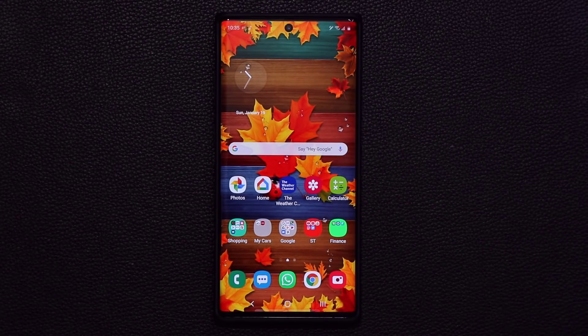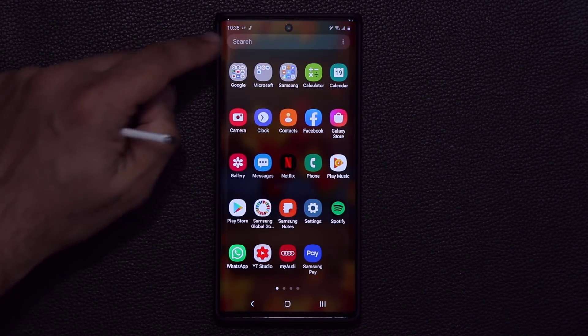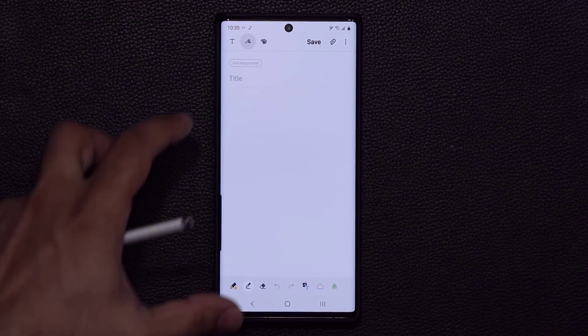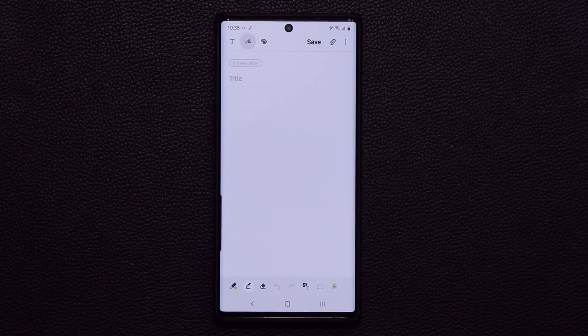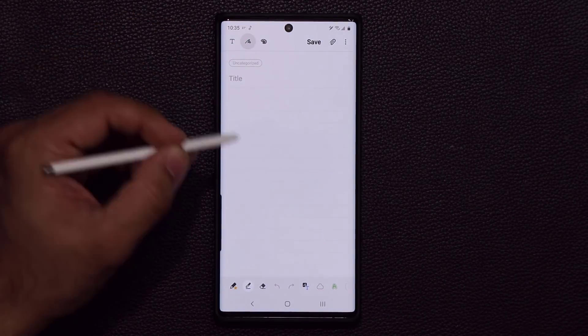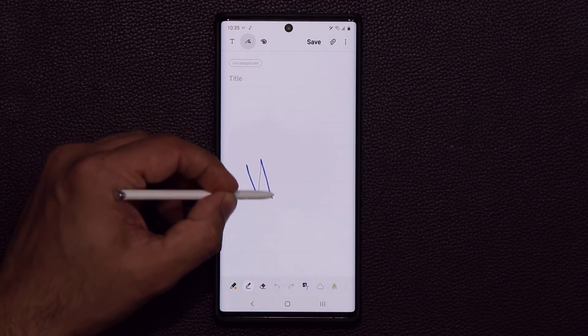The very first feature I want to talk about has to do with your S Pen and the Samsung Notes application. Let's launch that application right away. We have a brand new blank screen, and I have selected the drawing pen tool right here, so I'm going to draw something.